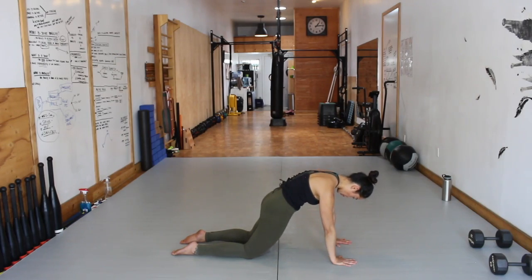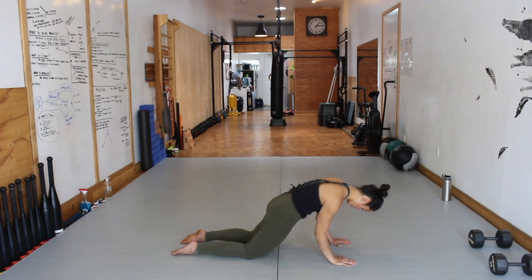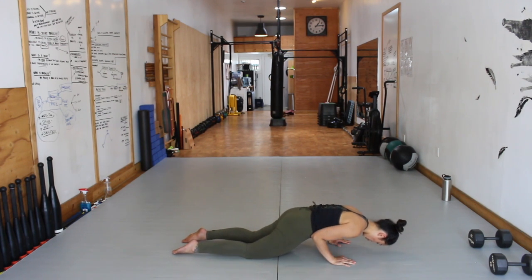Movement 4, Level 2: Hollow Body Push-Up. Now that you've really dialed in your hollow body, maintain it as you descend downward, pinching the elbows into the ribs, just like with your ellipse. But now you're going to transition back to the top, locking the elbows and keeping the shoulders packed.